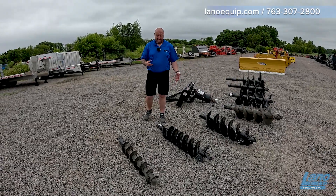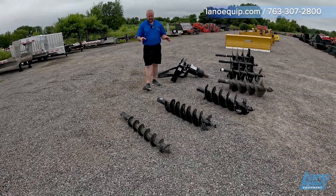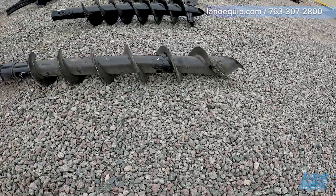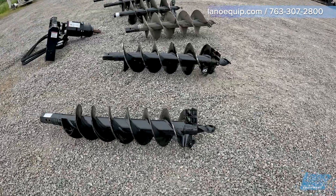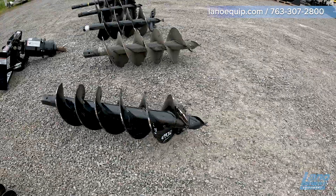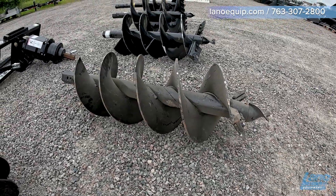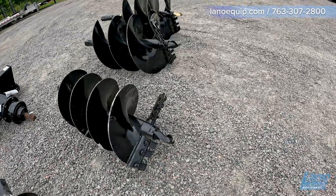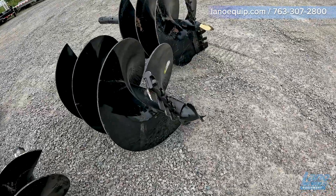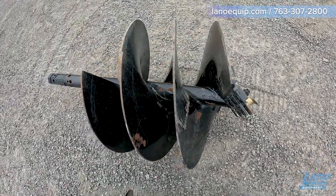Dirt, gravel, and sand are the main things we deal with in this area. Here's a guide to bit sizes and the post diameters they work best with: A 6-inch bit works for a 2 to 3-inch post. A 9-inch bit works for a 4 to 5-inch post. A 12-inch bit works for a 6 to 7-inch post. A 15-inch works for 7 to 8-inch. An 18-inch works for 8 to 9-inch, which is a very popular size. A 24-inch works for 10 to 12-inch, and a 30-inch works for 13 to 15-inch posts.